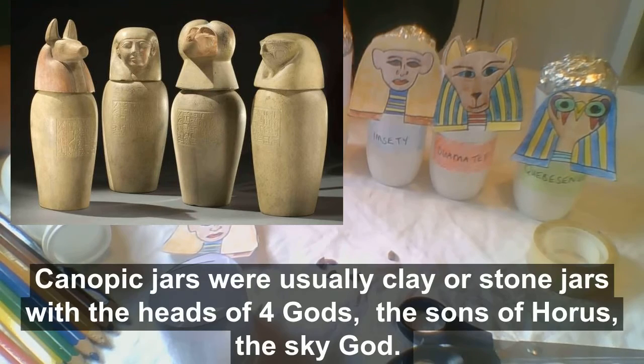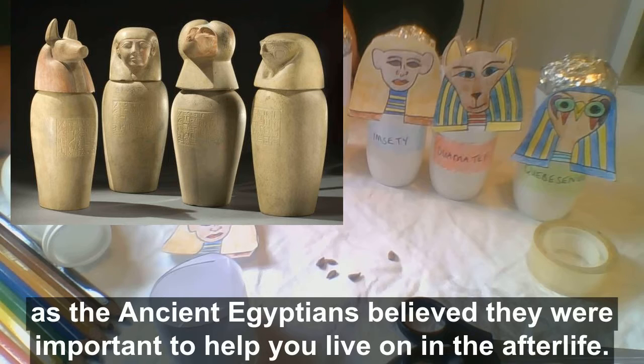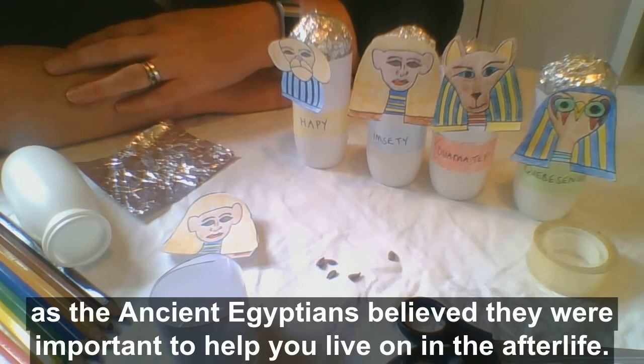Canopic jars were usually clay or stone jars with the heads of four gods, the sons of Horus, the sky god. The lungs, liver, stomach and intestines were placed in the jars as the ancient Egyptians believed they were important to help you live on in the afterlife.